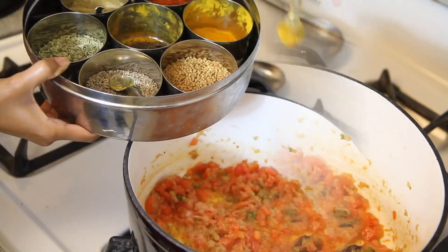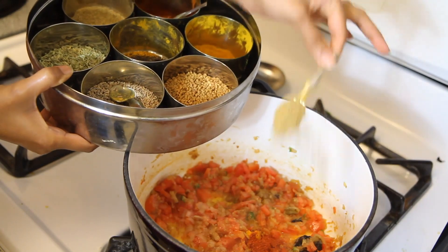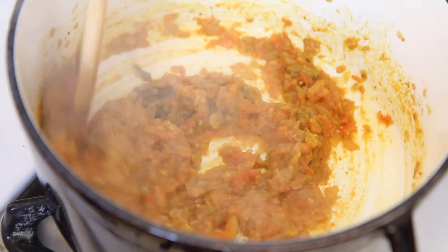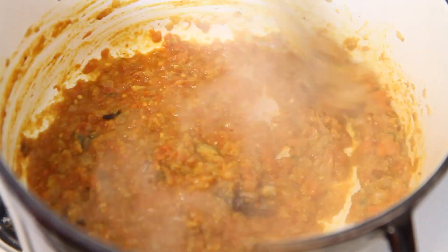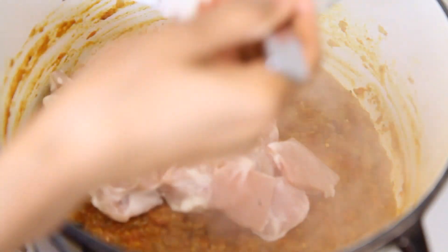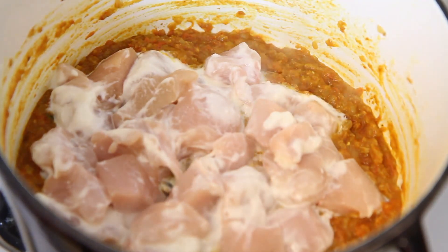Add salt, turmeric powder, red chili powder, and coriander powder — lots of coriander powder. Cook this mixture uncovered for 15 minutes on medium heat, stirring from time to time. After 15 minutes of cooking all the ingredients, add the marinated chicken and cook for another 10 to 15 minutes.